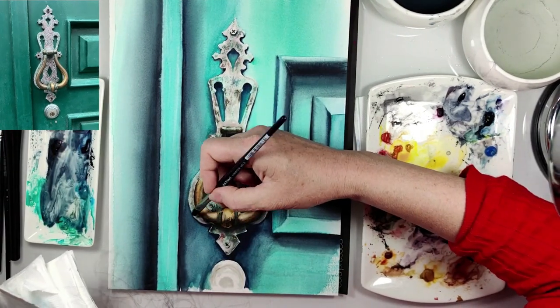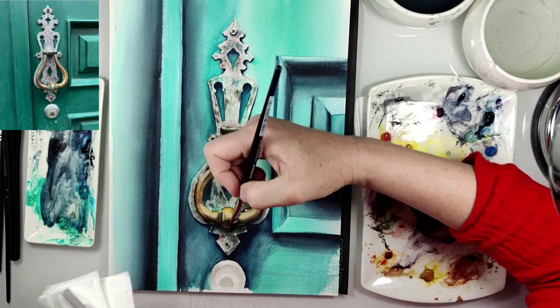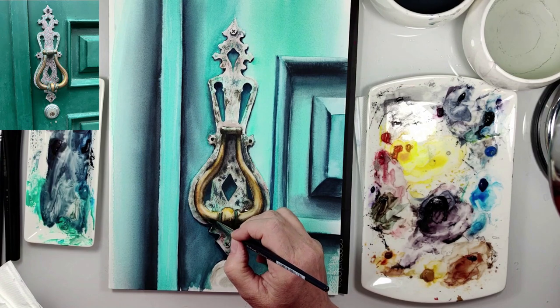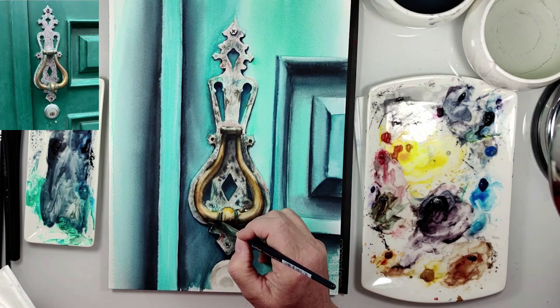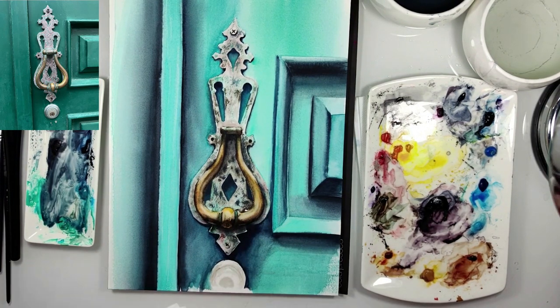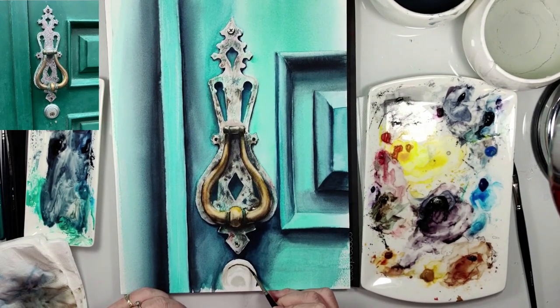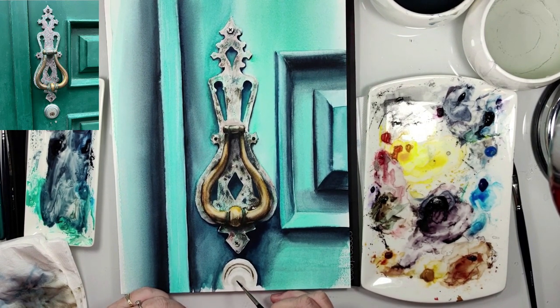And now lifting up, because here it needs to be more bright. Now it looks more 3D. Now I use sepia and also the blending technique, just a little — and this painting will be finished.